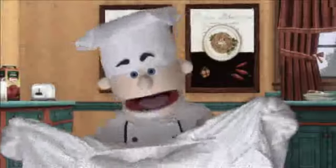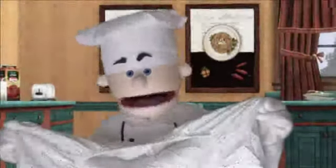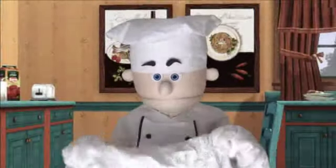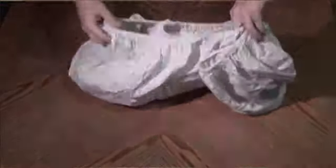Start by locating the top left hand corner of your sheet. Then take the right hand corner and tuck it in to the left hand corner, conforming it to the shape of the fitted sheet. Then bring the bottom corners — first the right hand side, then the left hand side — conforming them into the fitted sheet shape as well.